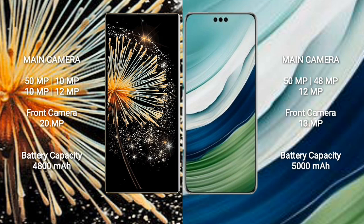Xiaomi Mix Fold 3 has a 4800mAh battery with 67W fast charging support. Huawei Mate 60 Pro has a 5000mAh battery with 88W fast charging support.